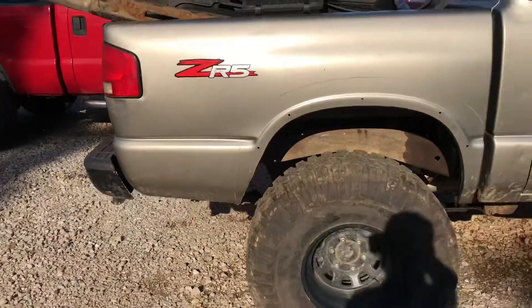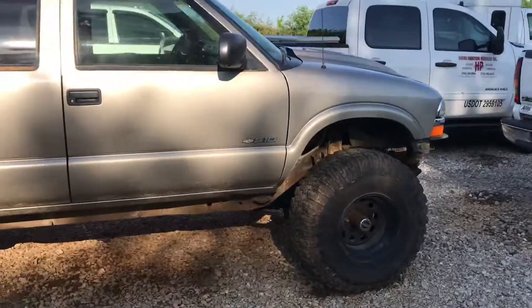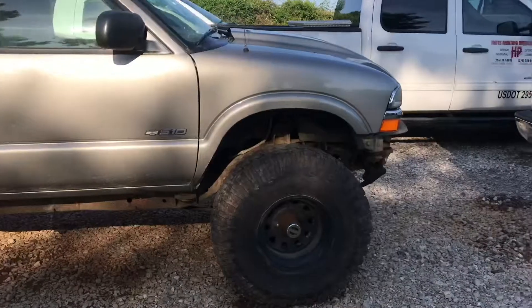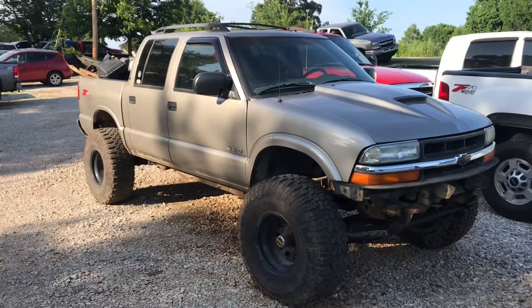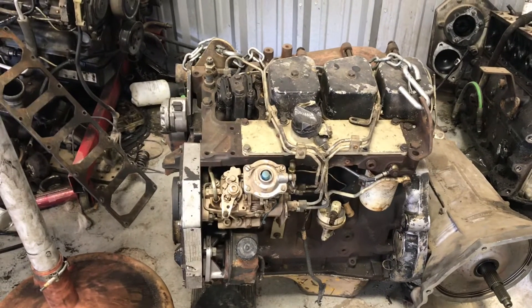Other than that, it's about the only updates I have. Still no shocks, still no front driveshaft. Did take it down the road the other day — got the brakes all bled. Not looking bad.